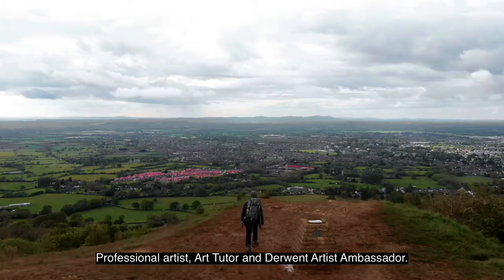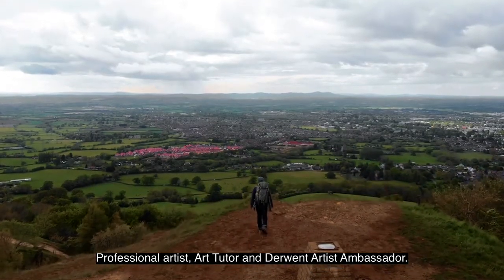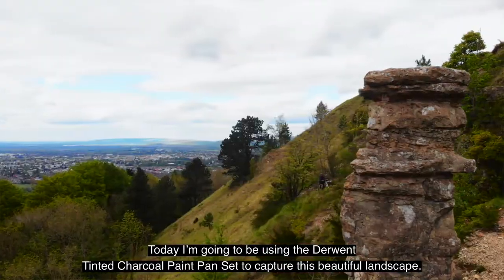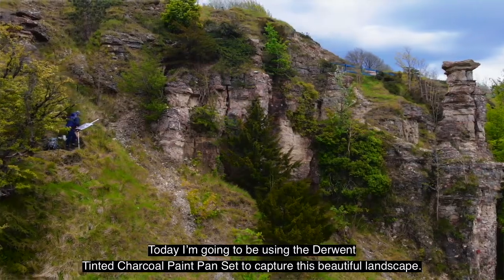Hi, I'm Robert Dutton, professional artist, art tutor and Derwent artist ambassador. Today I'm going to be using the Derwent tinted charcoal paint pan set to capture this beautiful landscape.